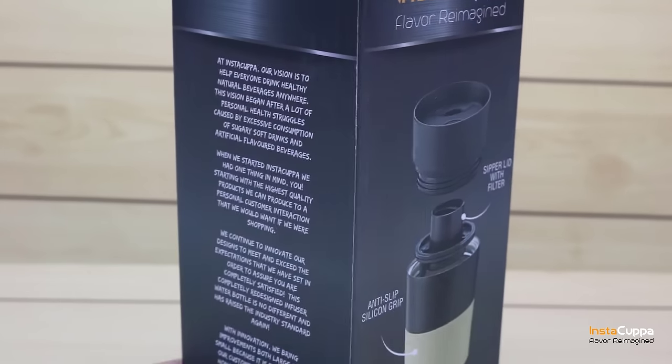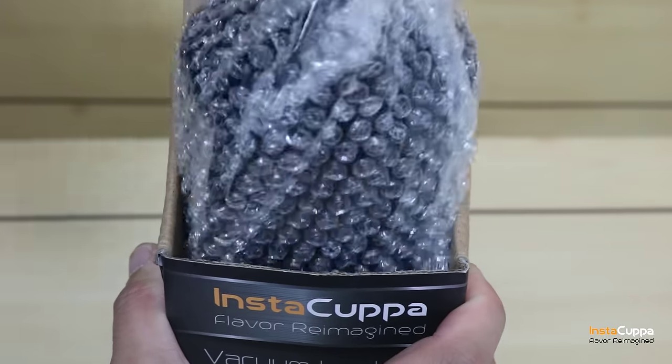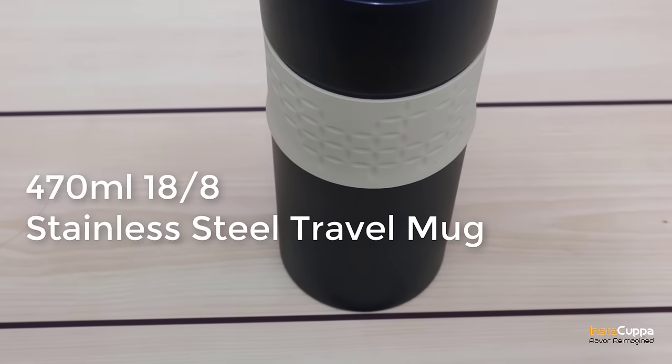What's in the box of Instacuppa Vacuum Insulated Travel Mug? Inside the box is a 470-milliliter, 18-8 stainless steel vacuum insulated travel mug.